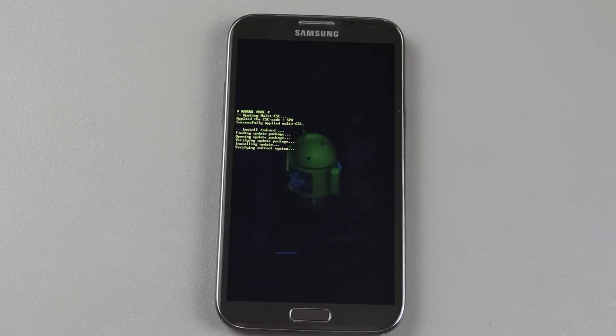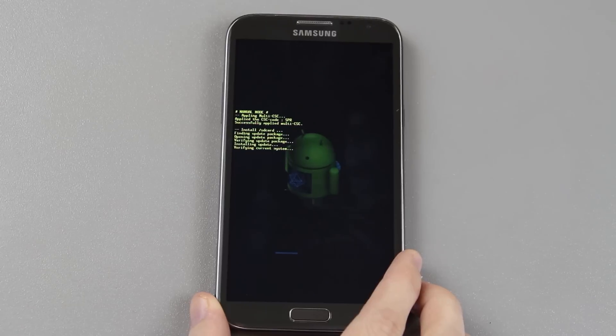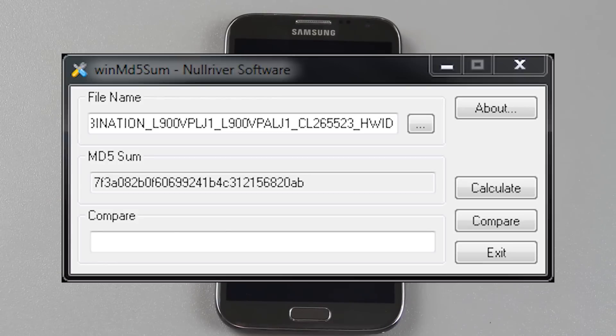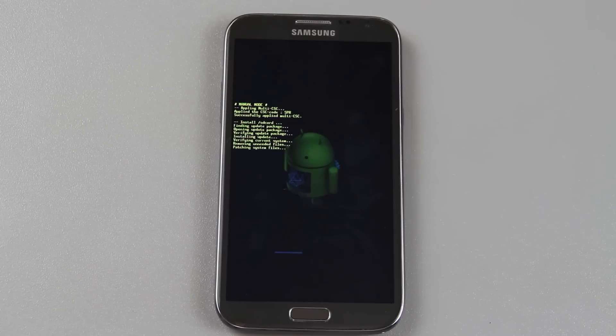This is the update that brings the multi-window thing. Verifying current system. Awesome — it didn't get that far before. So I used Odin back to 100% stock using the older tar, then ran the Odin thing with Chainfire's CF root. Then it did its reboot, said 'restoring stock recovery,' and rebooted back to system — I had root but stock recovery, which is important. You cannot have custom recovery.